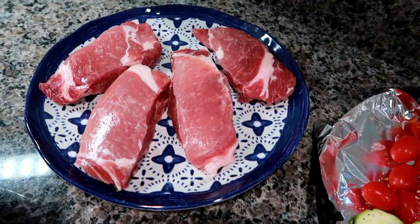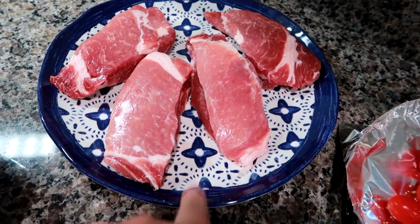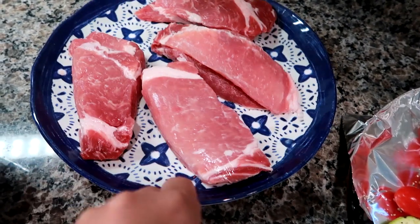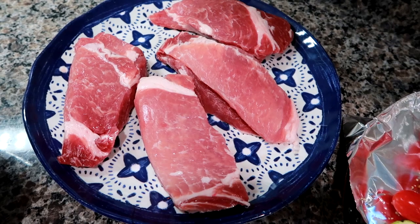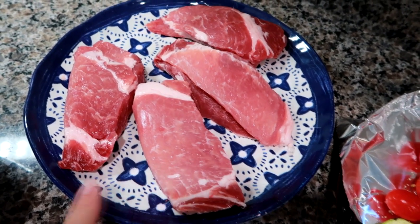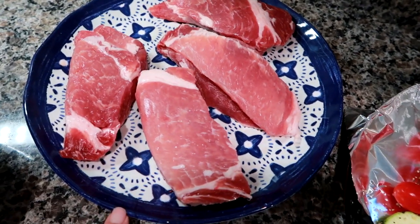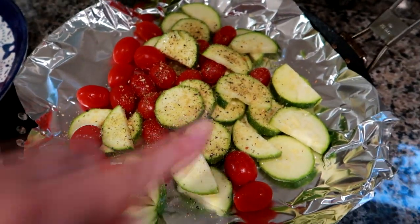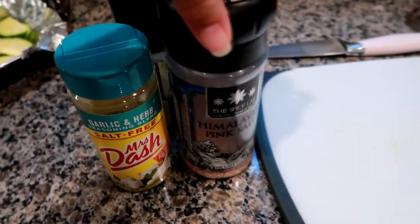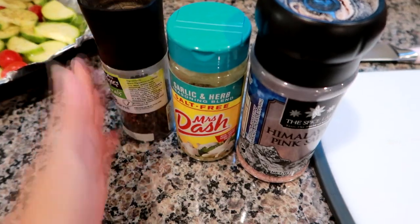Hey guys, it's a rainy evening after work and I've got dinner rolling. I'm making some thick cut country style pork ribs — no bone, just a really thick rib. We're going to grill these up, possibly moving the grill into the garage because of the rain. I'm just going to salt and pepper them, grill them, and towards the end brush on some Sweet Baby Ray's barbecue sauce. In my grill pan I have a large zucchini and some grape tomatoes with a little avocado oil, pink salt, black pepper, and garlic and herb salt-free Mrs. Dash.